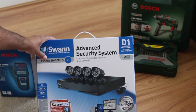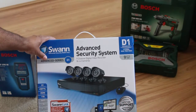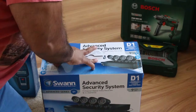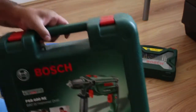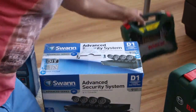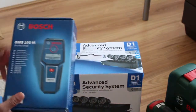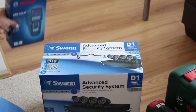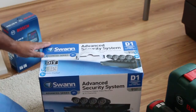This DVR is HDMI enabled and it comes with a one terabyte hard drive. The tools you're going to need are a drill to drill the holes, the drill bits, and a live wire detector.